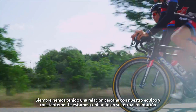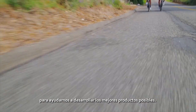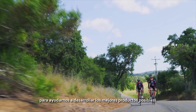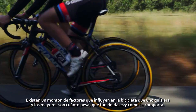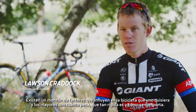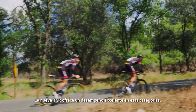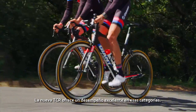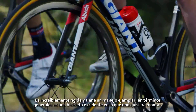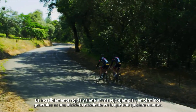We've always had a close relationship with our team and we're constantly relying on their feedback to help develop the best products possible. There's a lot of factors that go into what kind of bike you want — some of the biggest ones are how much it weighs, the stiffness of it, the responsiveness of it. I think what the TCR has to offer is that it's top of the category in each of those. Incredibly stiff, you can turn on a dime with it. So all around, it's a great bike. Really happy to be on it.